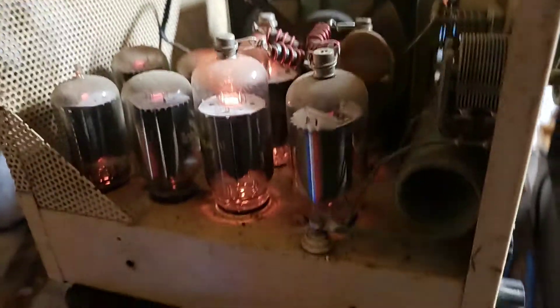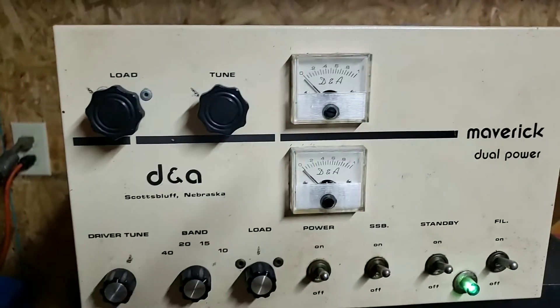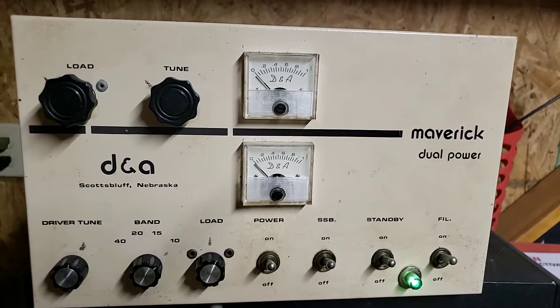Hey guys, this is the Maverick 250 listed on eBay. Got it here in the shop. I just want to plug it up. As you can see, it's clean. You've seen the case. It needs to be cleaned up a little more.